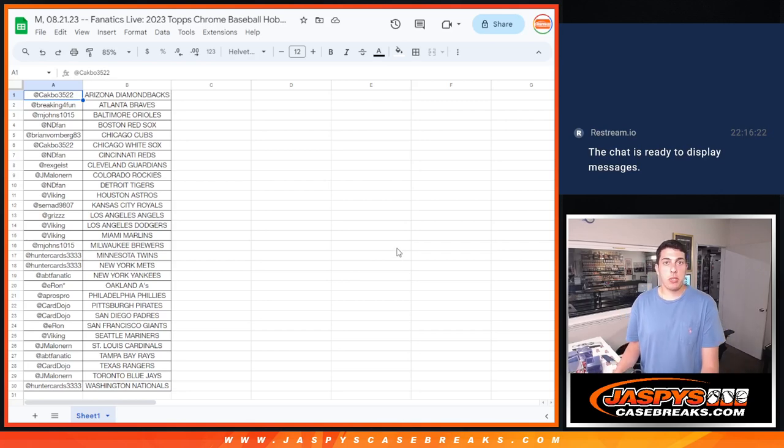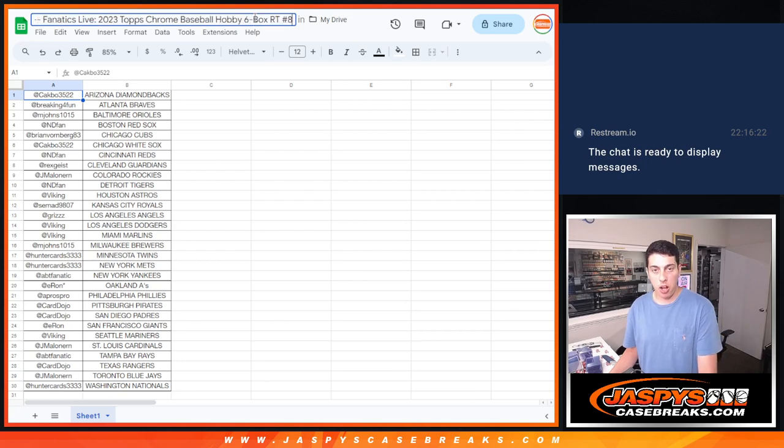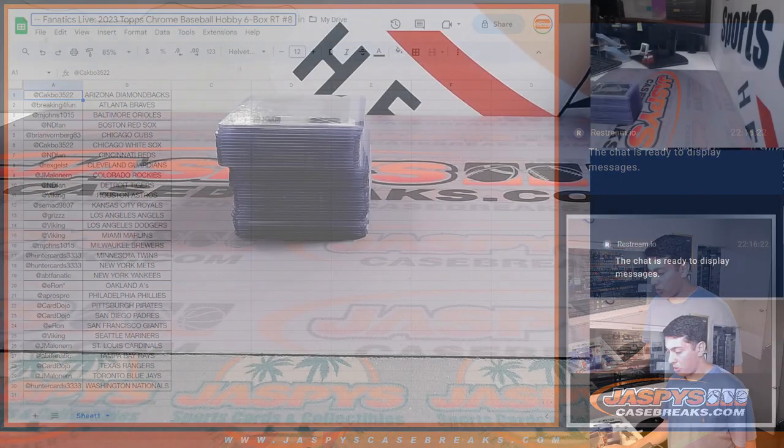What's up guys, Mike Guerrero with Jaspey doing a quick recap for our 2023 Topps Chrome Baseball Hobby Box, six box half case break. Random team number eight, done auction style on Fanatics Live. Here is the list, getting into the recap.